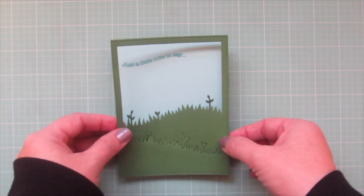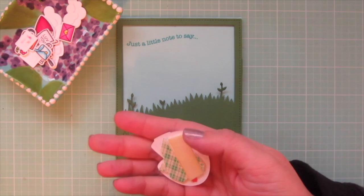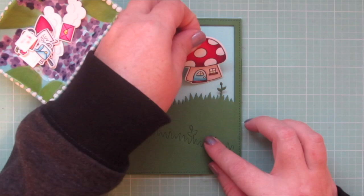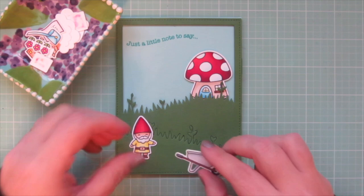Now I'm ready to add my images. I like to think of this as setting the stage and acting out the little scene and story I had in my head when I came up with the concept for the card. I added the little mushroom house up in the top right corner with some foam tape to give it some dimension as well.